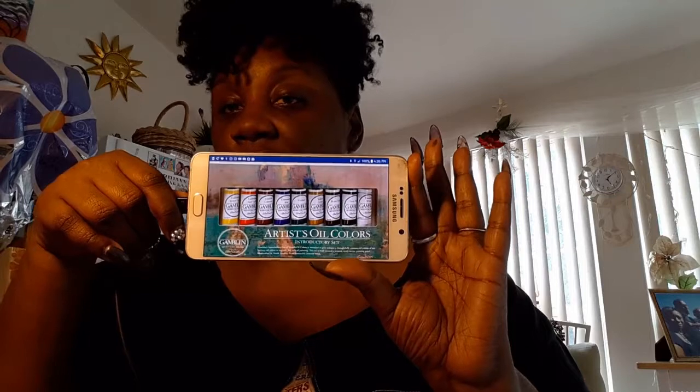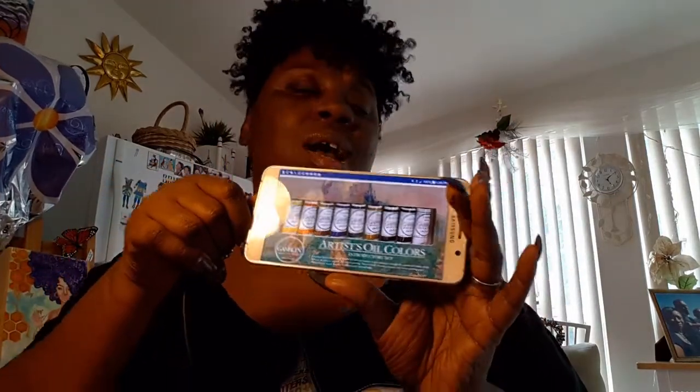Here is the introductory set — you get nine colors in there. You can just look up 'Gamblin artist oil colors introductory set' or 'Gamblin introductory paint set' and you'll find it on different websites: Amazon, Jerry's Artarama, Dick Blick, and a lot of different places. They're pretty much the same price within a few dollars on most sites.